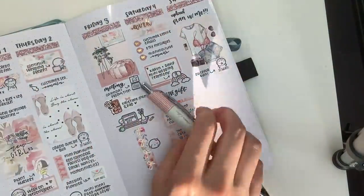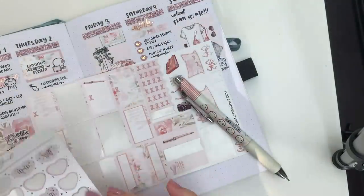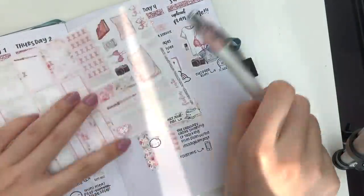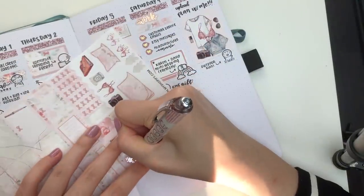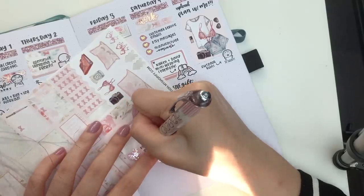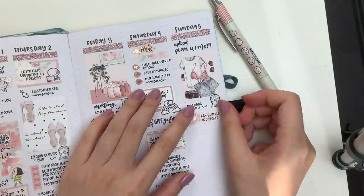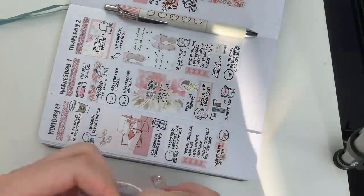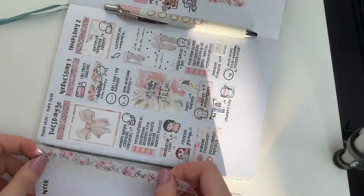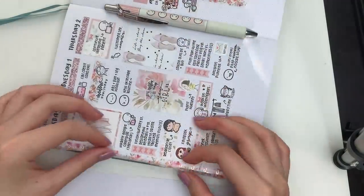I hope that this video gave you some inspiration on different ways that you can use your bullet journal and your vertical kits. Overall, I genuinely really like how this turned out. The only downside is that it takes about 10 to 15 minutes longer than usual, but I do think if I try a few more spreads I'm definitely going to get a little bit quicker at this. Thank you so much for watching this plan with me, and I will see you guys next week!